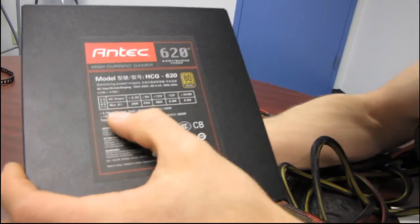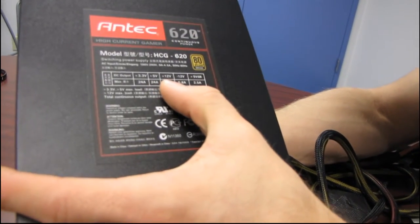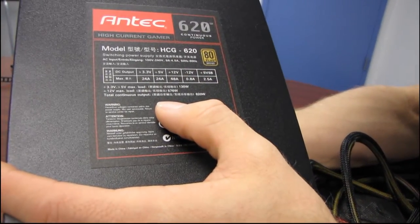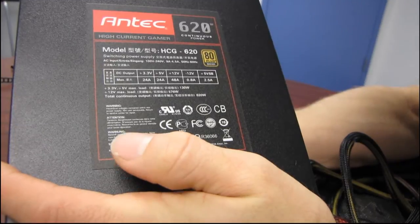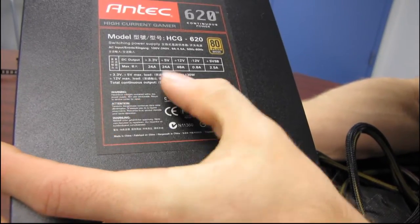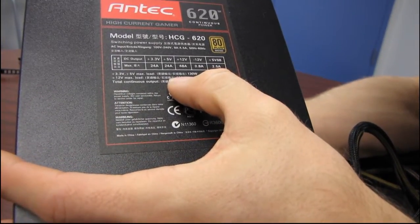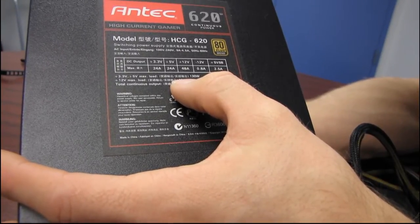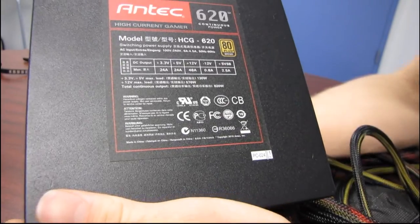The specs are printed on top of the unit. It can provide up to 48 amps on a single 12-volt rail — there's only one 12-volt rail here. The maximum 12-volt load is 576 watts, so you can provide the majority, but not quite all, of the power from this PSU on the 12-volt rail.